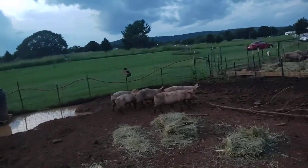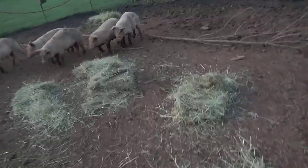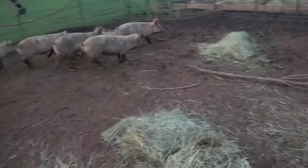Hey pig, what are you running to? Easy now, don't run off all your bacon! You see that, guys — he's trying to run off all his bacon. What are you running for? These pigs are so skittish — I don't know why.